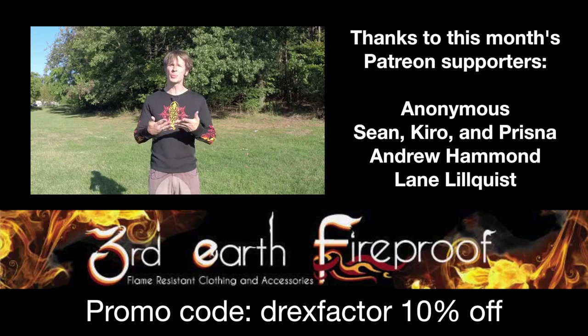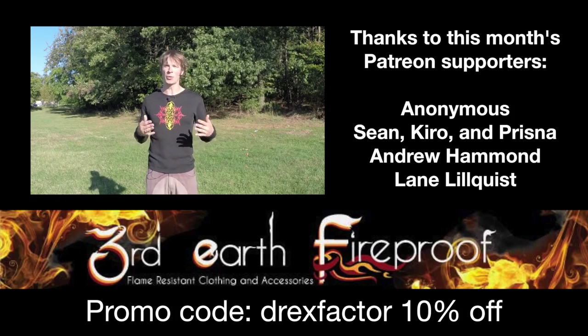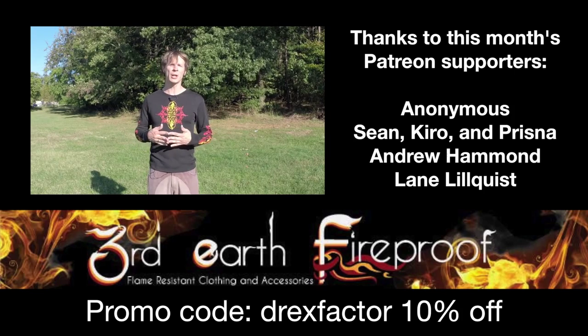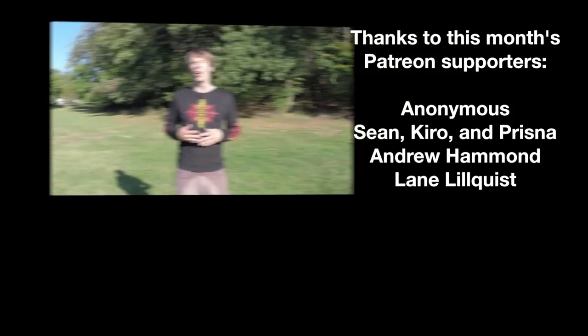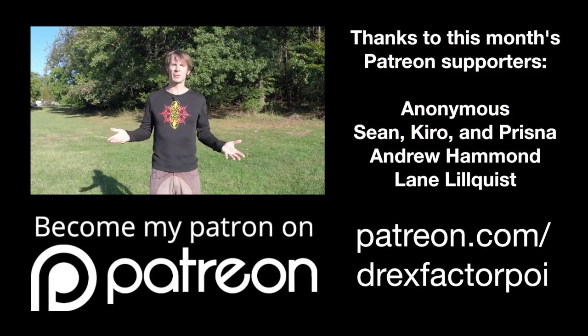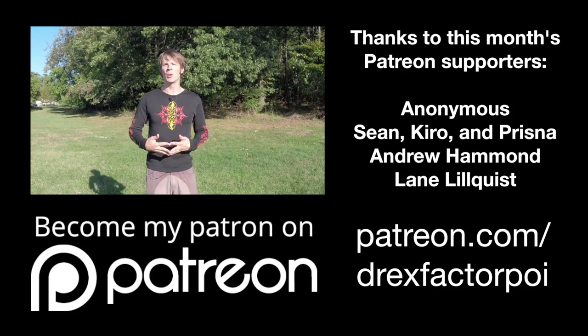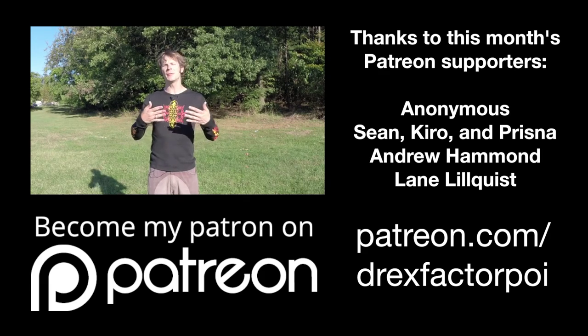A huge thank you to Third Earth Fireproof for sponsoring this month's videos. Based in the heart of Brooklyn and made in America, Third Earth is an innovative clothing line that features fire retardant, all natural fabrics, and high quality craftsmanship, all with the fire performer in mind. Whether it be festival wear, costumes, or even everyday wear, Third Earth has an option that's right for you. Find them on Etsy and use the promo code DREXFACTOR to get 10% off your order. Also, a huge debt of thanks is owed to my Patreon supporters. If you or anyone you know has learned something from one of my videos, please consider signing up to make a monthly contribution. You'll get access to great behind the scenes footage as well as great rewards. Find me at patreon.com/DrexFactorPoi. Thank you in advance.